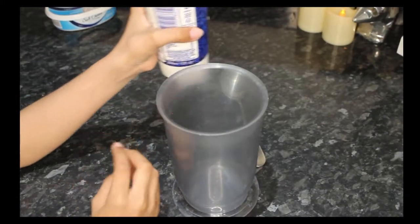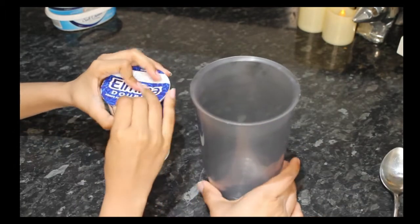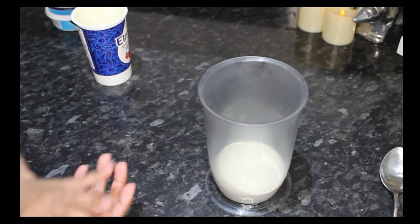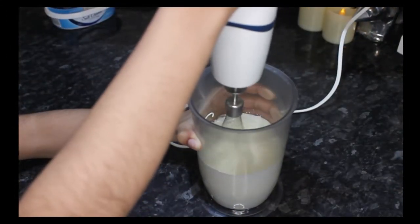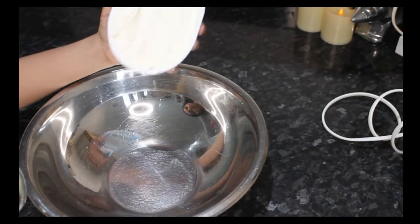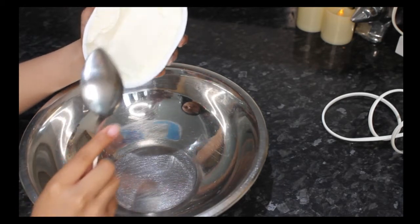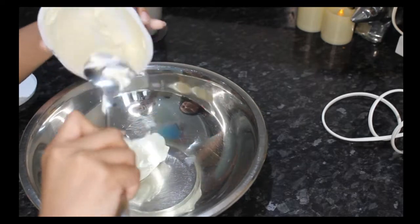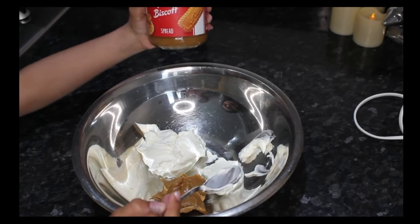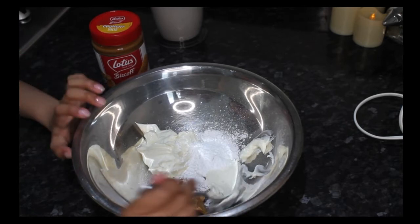First we're going to get out our double cream and we're going to pour in half of it, and then we will blend it. Now in another bowl, we'll put all of the soft cheese and then put the biscoff spread and icing sugar. We put in the biscoff spread and now we're going to put the sugar in, and then we mix.